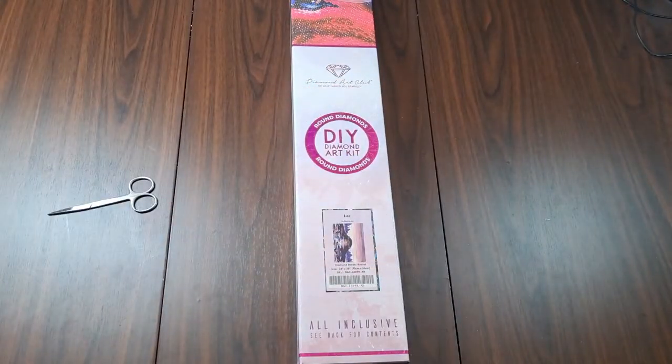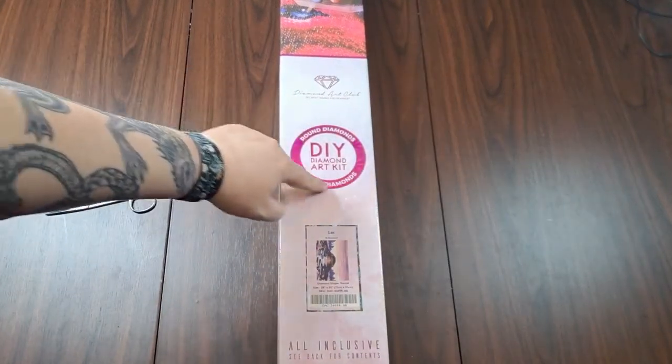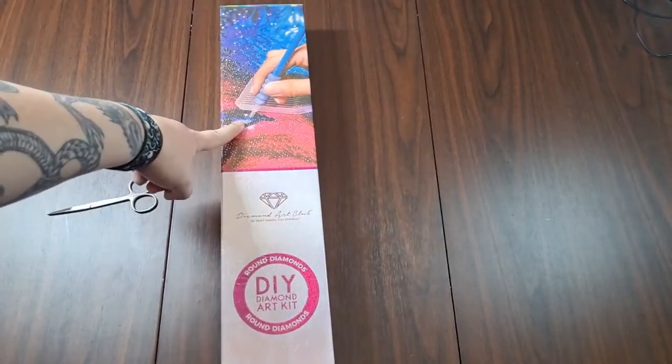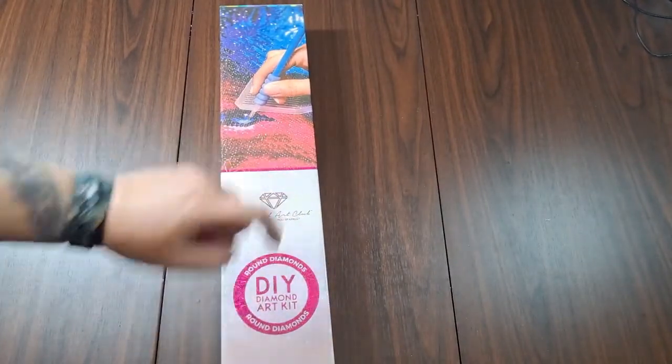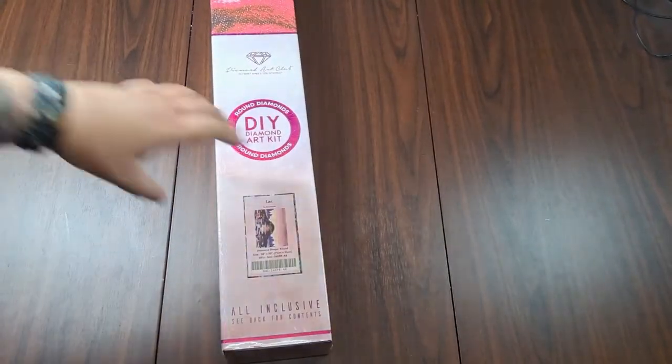So what are we unboxing today? We are unboxing 'Lake' — it's either Lake or Lack, not sure what the artist intended. It's made by Bailey J. This one is a round, as you can tell from the round shape, the magenta color, and the fact that it says 'round.' Rounds have this artwork up here; squares have a different artwork. Otherwise, I'm gonna bust into this.